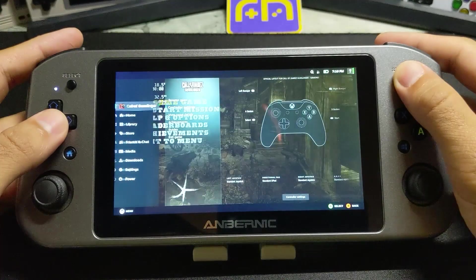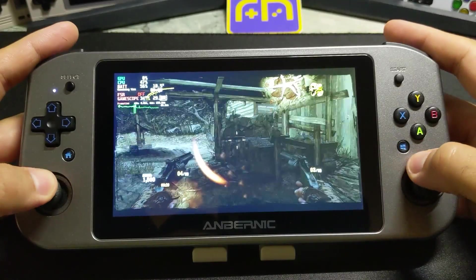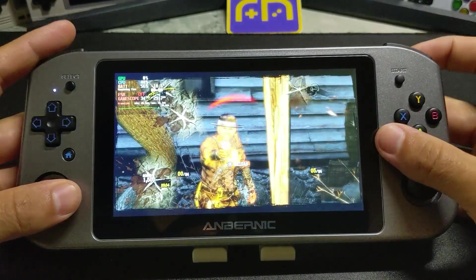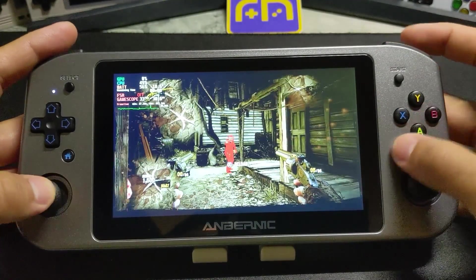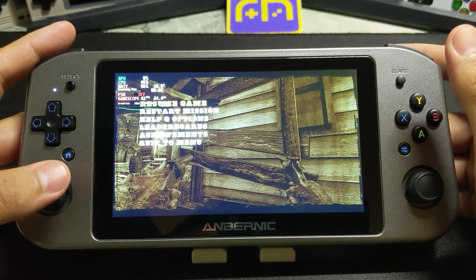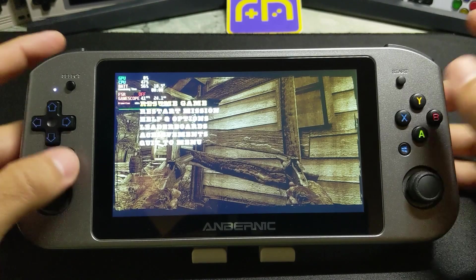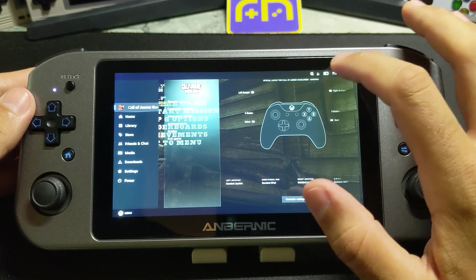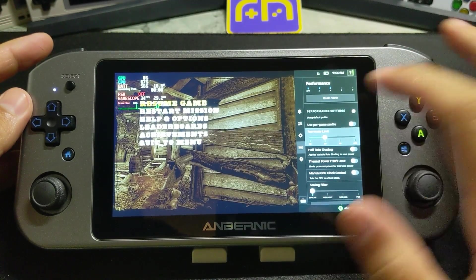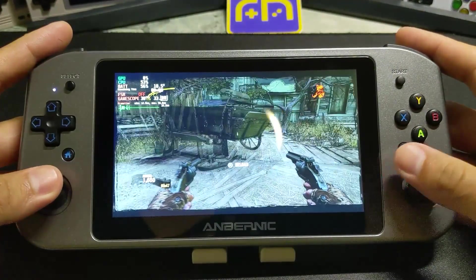I'll show you that real quick — let's get back into the game. Everything stayed about the same. So TDP didn't really do anything. What we can do, if you want smoother gameplay, is go back into that menu, turn that off because it's not really doing a whole lot, and set the frame limit down to 30. When you set it down to 30, it's going to stay right there — it's not going to move around and you can see that up top. As you can see, the frame rate stays at 30.